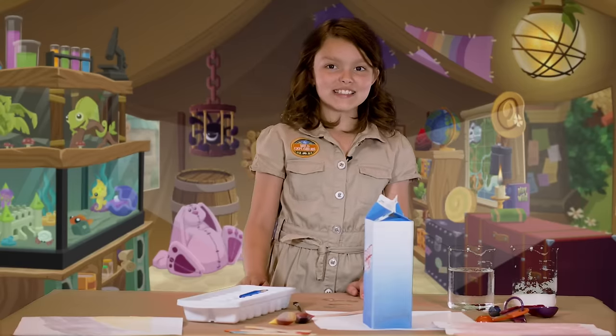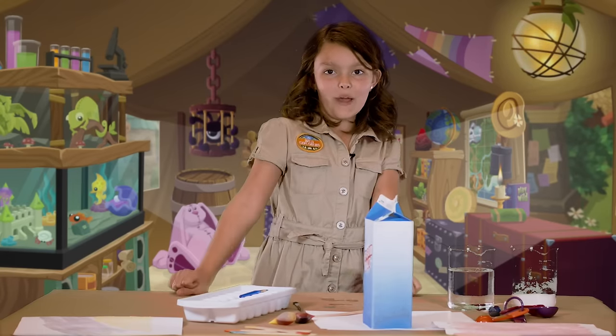For more fun ideas like this, visit AnimalJam.com. And don't forget to play wild.